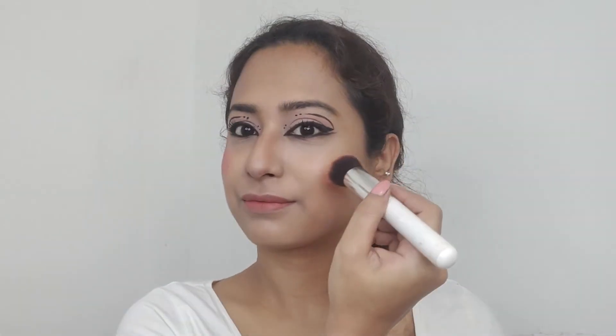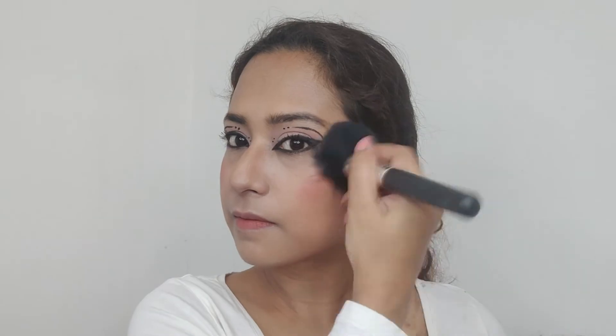Moving on to blush. I always apply my blush from the center of my cheeks up to my temple to give it a more pulled-up look.